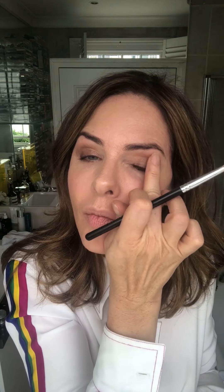Back and forth like a windshield wiper. Then take my clean finger and blend it. I'll just build up a bit more under the eye, then blend, blend, blend. And then mascara — this is a tester for our new product.